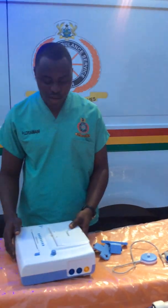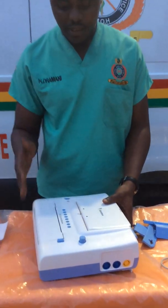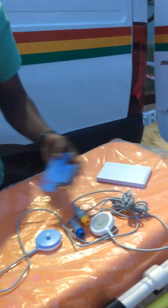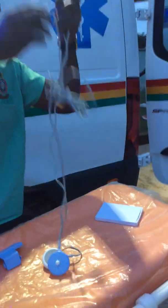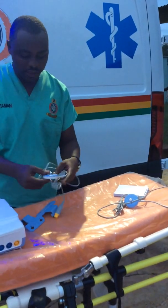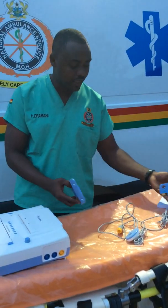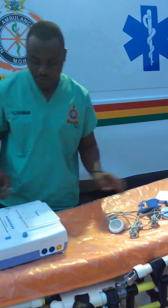Today I would like to discuss with you about the fetal monitor, specifically the BISTOS 350 fetal monitor, and look at the accessories. It comes with two Dopplers — this one is used for checking the fetal heart rate, and this one is for checking the uterine contraction. These are the holders for the uterine contraction Doppler and the fetal heart rate Doppler.